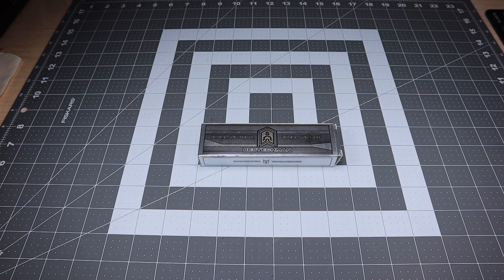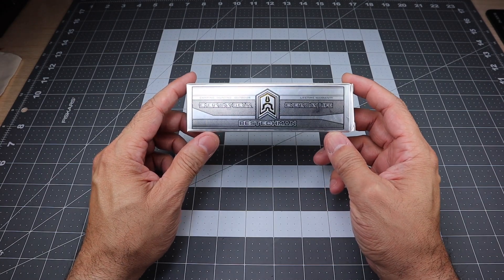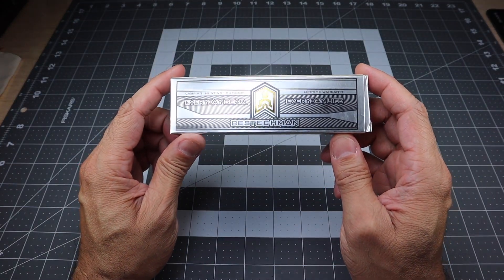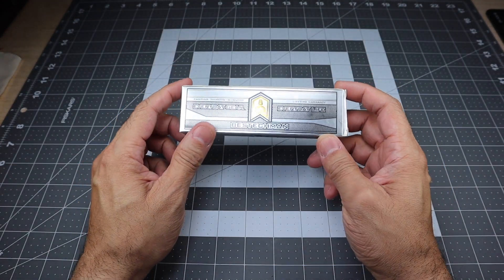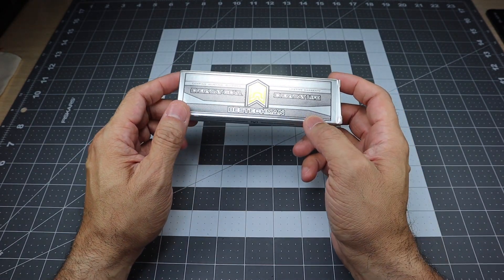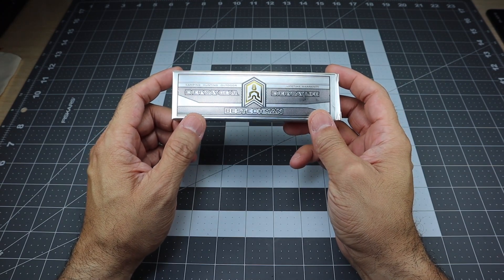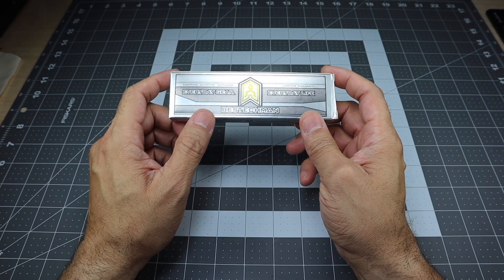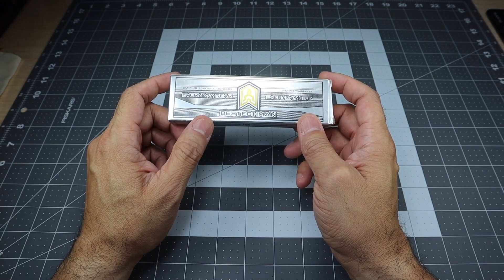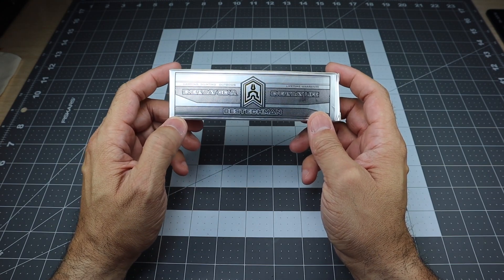Hey guys, I got a new video for you today and we're going to be taking a look at a new knife that I've been checking out for a couple weeks now. This is from a company called Best Tech Man, and if that name sounds familiar, that is because they are actually a line that was developed by Best Tech, great knife brand. They developed the line Best Tech Man because their goal was to bring quality knives into everybody's hands.